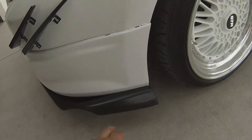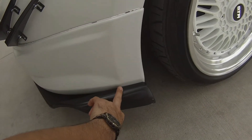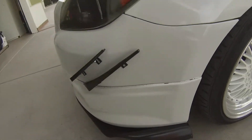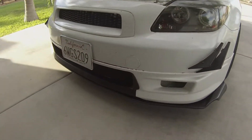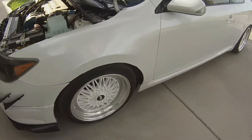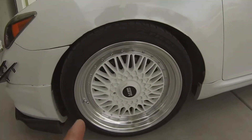As you guys saw in my install video, I actually had it positioned further out, but I decided to move it all the way back to keep it flush with the bumper. That's going to do it for the front.